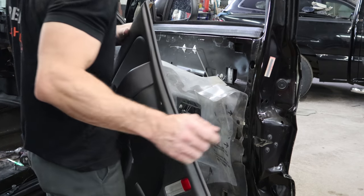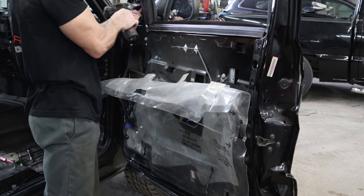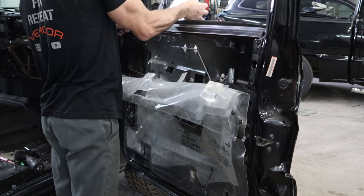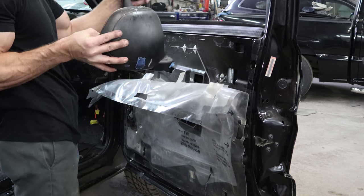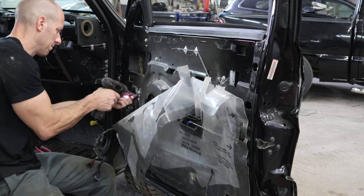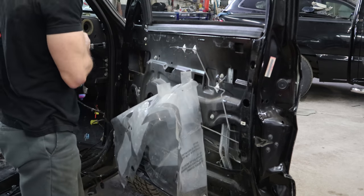Now I'm gonna take the door apart and get everything I need out of it — the door module, wiring harness, mirror. All that stuff is different on the original truck. It's also got some aftermarket speakers, so I'll take those out too.